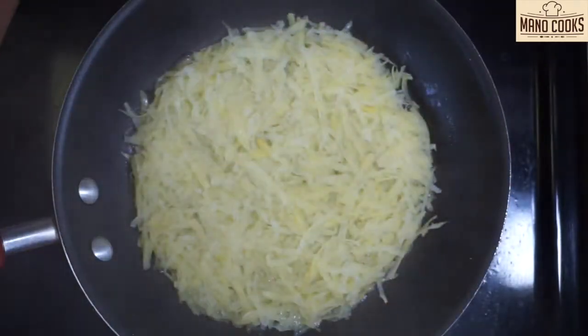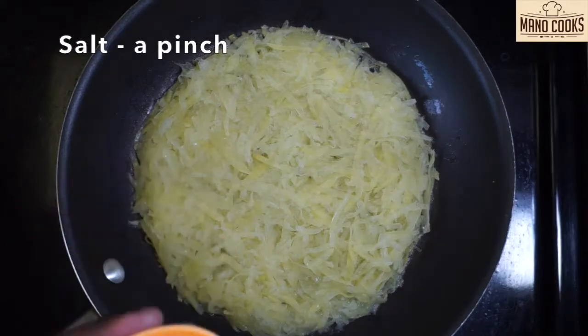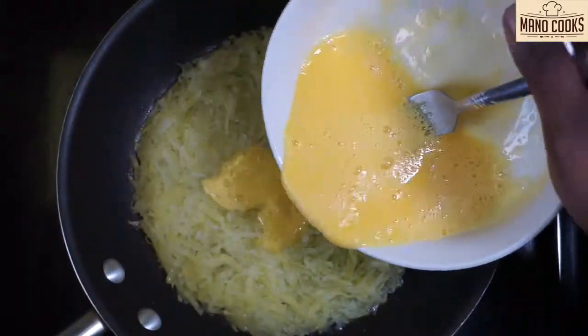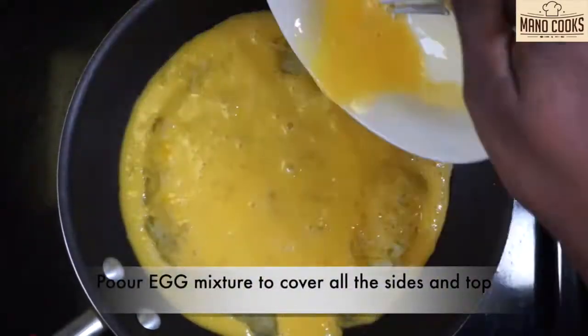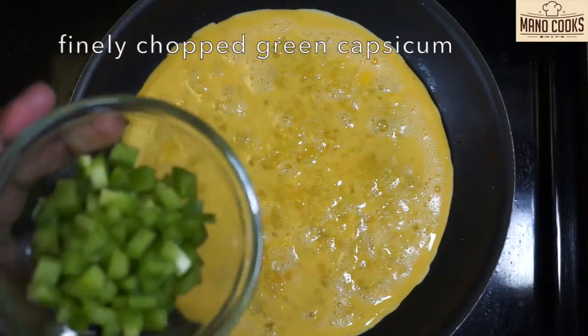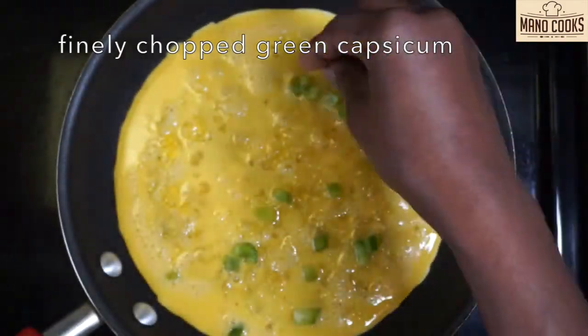After three minutes, open the pan and sprinkle some salt to flavor the potatoes. Pour the egg mixture on top to cover the potatoes from all sides. Make sure to cook on low or medium-low flame — the potato base should be slightly brown and crunchy but not burnt.